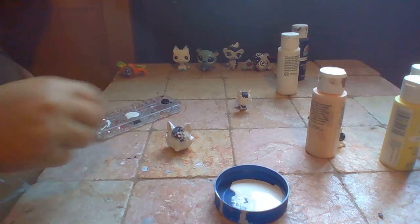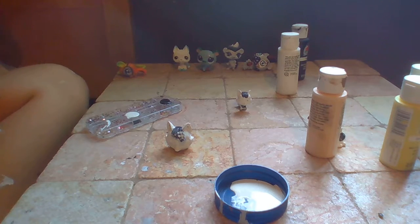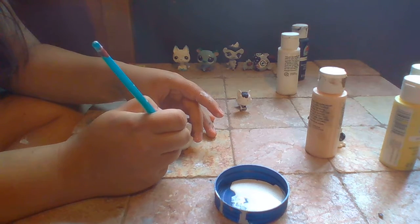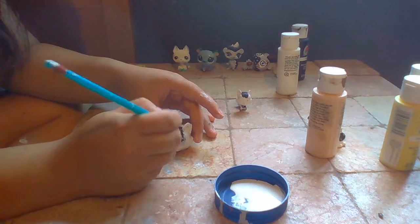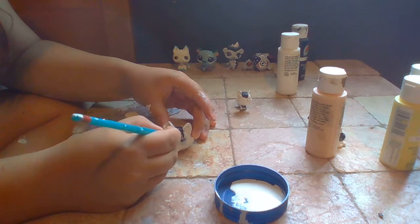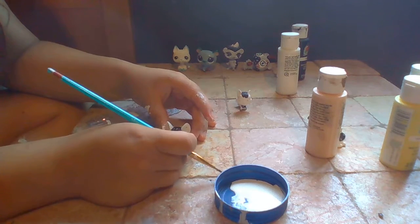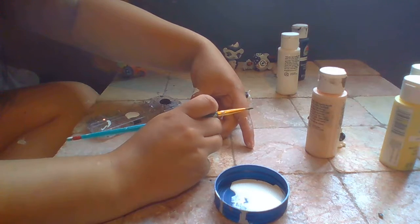So we wait on that, and while we wait, we put the black parts. The white pieces are actually coming off, so let's just take it off.